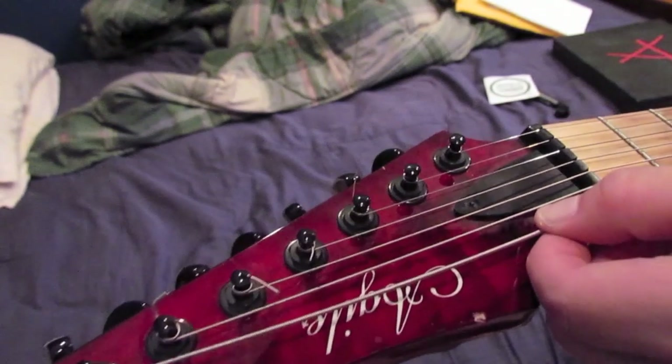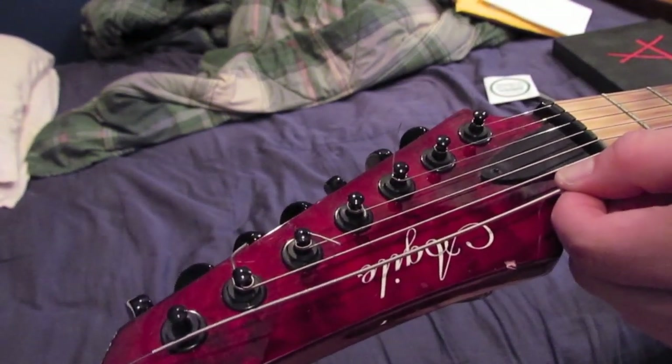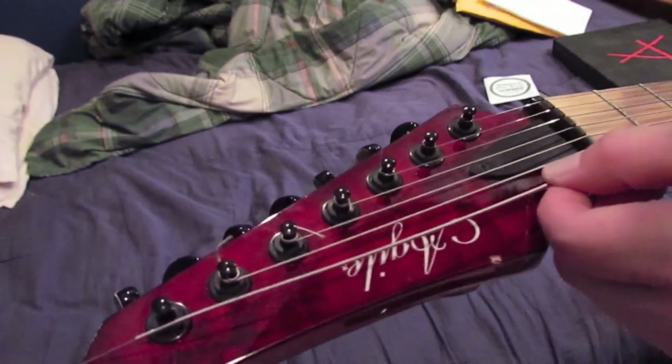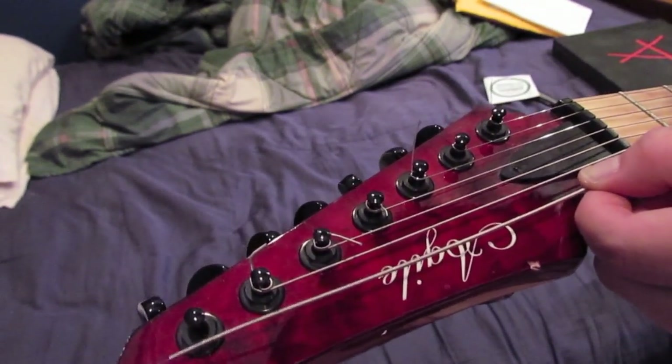I don't know if you can see that, but completely stretched out, the wound part barely reaches the tuning peg — maybe just a few centimeters over the tuning peg.